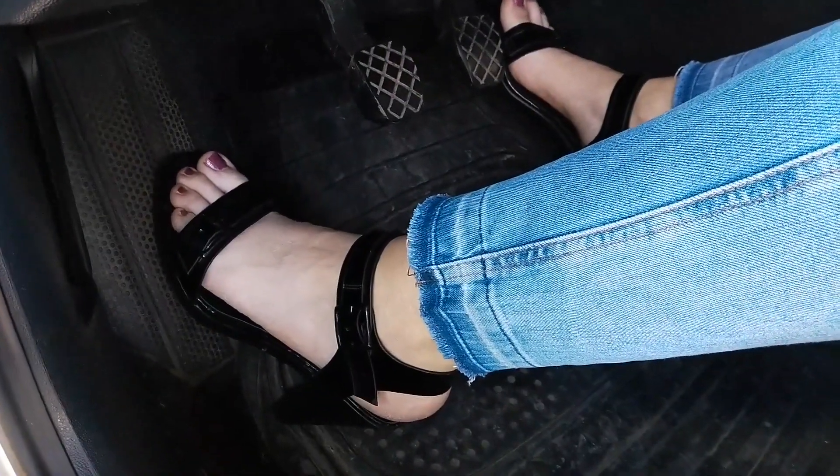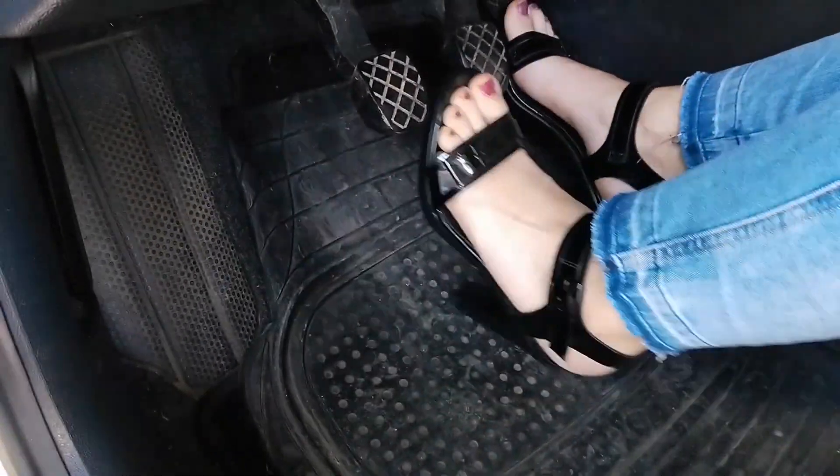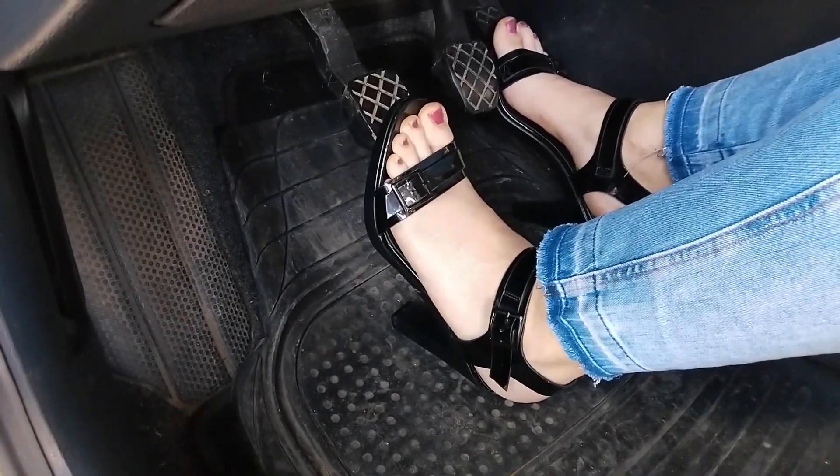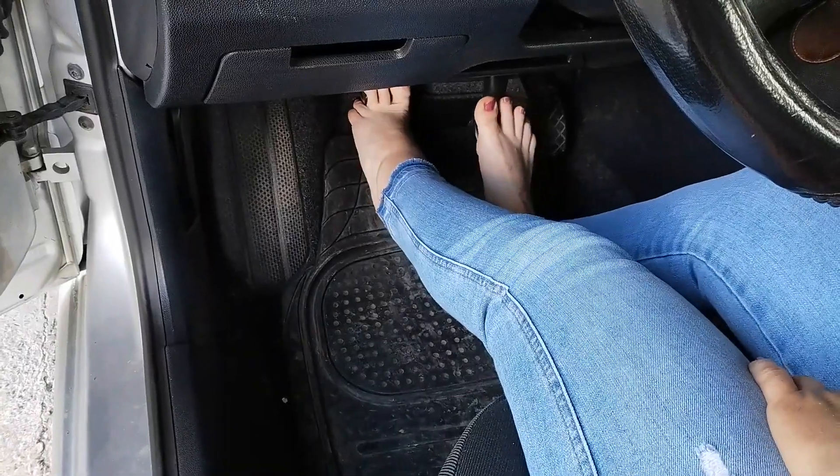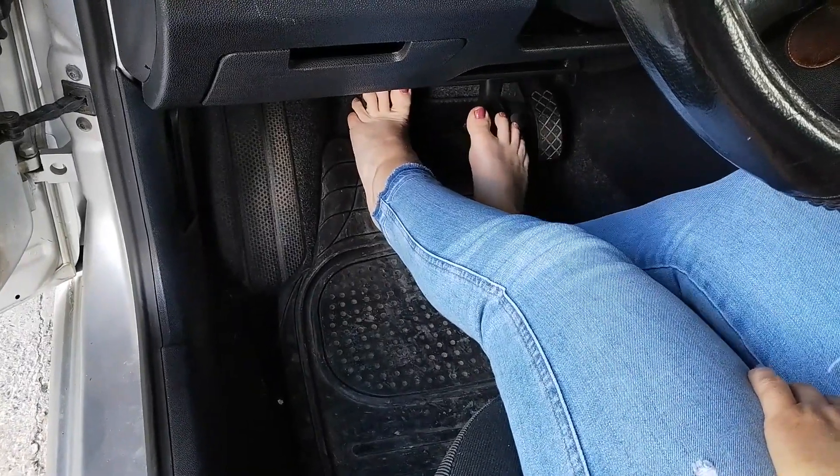If all of these tips don't help and you still have to drive, then there's one last resort: drive barefoot or in your socks. Yes, it may not be hygienic or may feel awkward, but it's better than causing an accident.